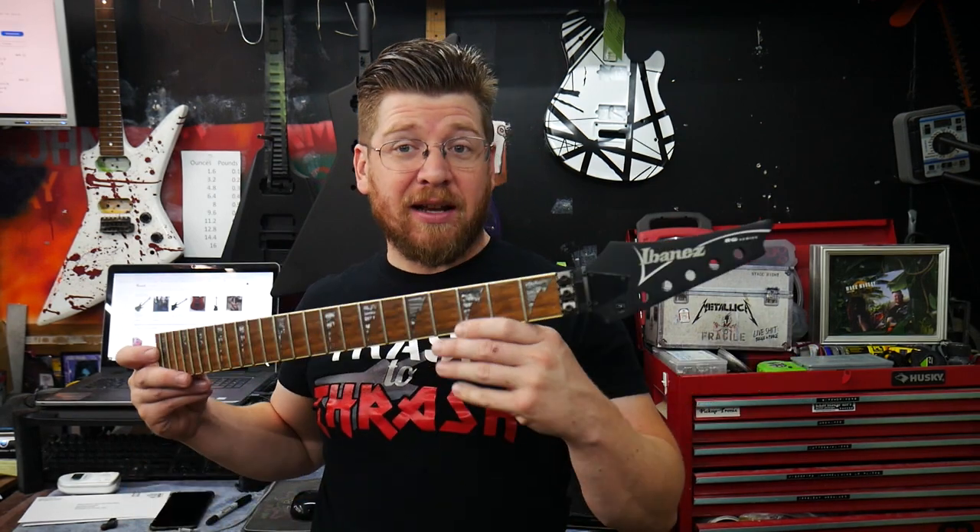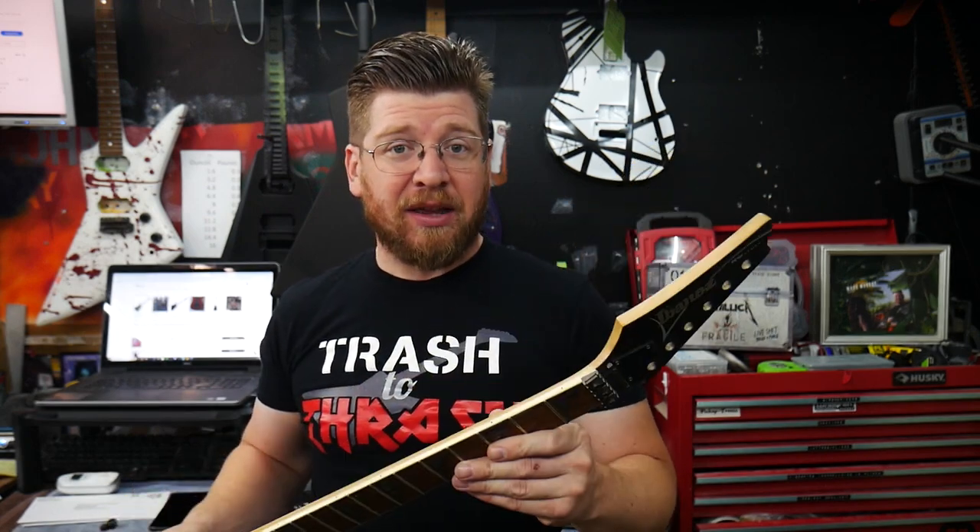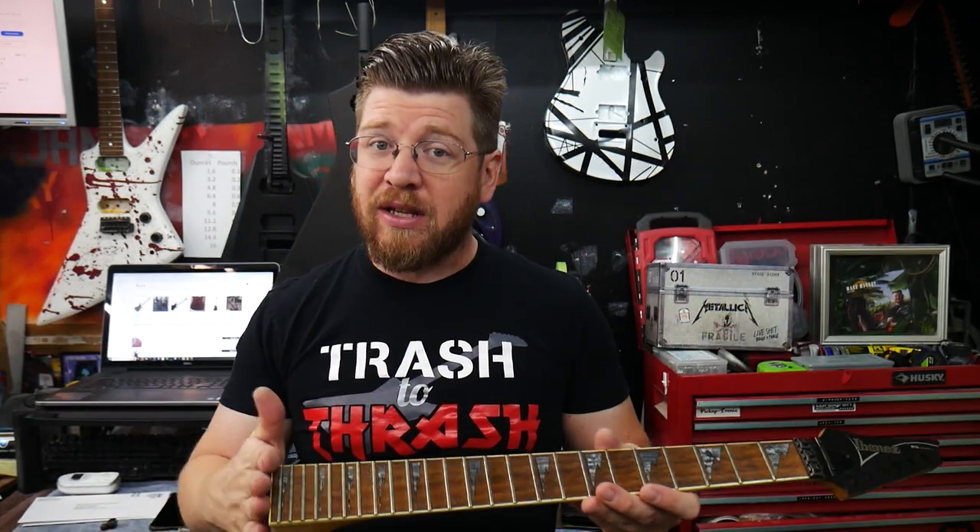First, I want to talk about the Ibanez Star from last week. It's from the old X series — an 80s model made in Japan, really cool guitar. My customer wanted me to swap the neck with this awesome RG neck that he sent in. Really nice looking neck, but it doesn't fit. The guitar is a 22 fret guitar and this is a 24 fret neck. He didn't notice that and ordered the wrong neck, so he's been searching around to find a replacement and hasn't found anything in the last few days.